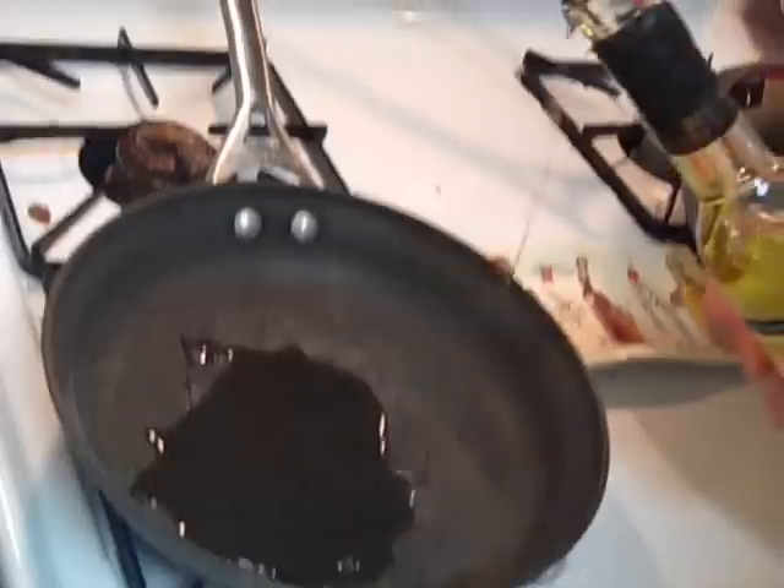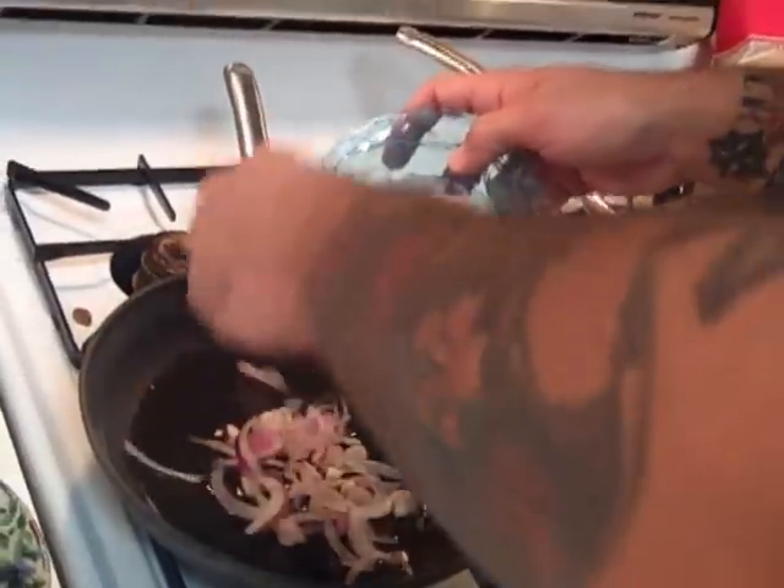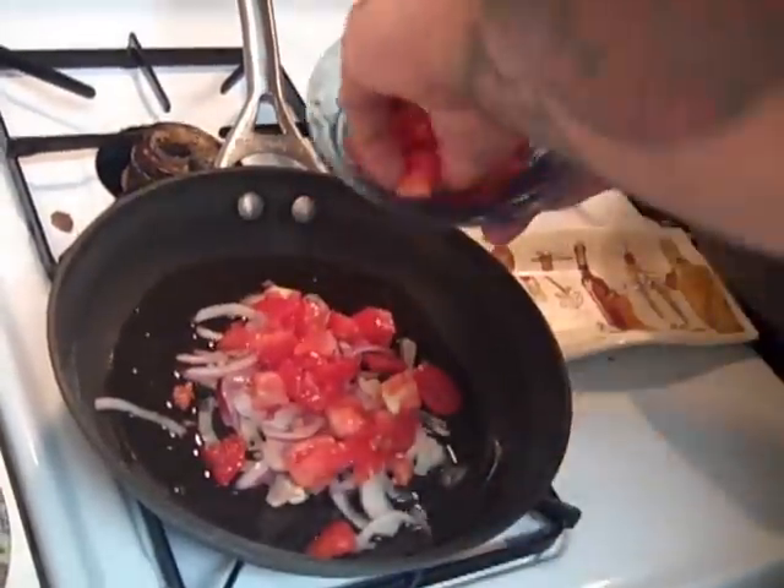First thing we're going to want to do is get a nice hot sauté pan, get a little bit of oil in there, just enough to coat the bottom. I'm going to swirl this around, and we're going to start off by adding some diced up garlic, some sliced onion, a little bit of diced tomato, some diced up peppers, and a little bit of diced up mushroom as well.